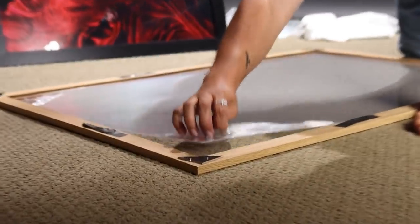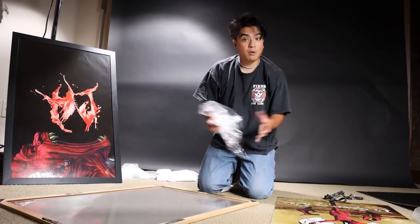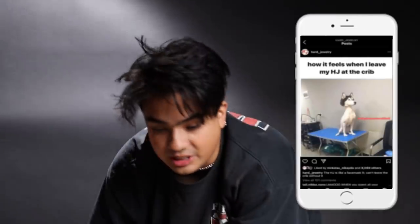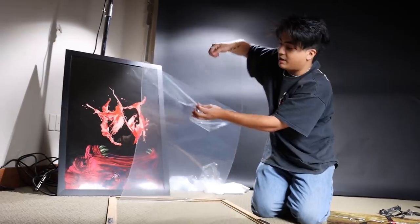I hope I'm not going too fast, but I'm trying to make it 60 seconds. You're literally gonna take the film that is on the plexiglass off. All poster frames come with film on both sides, so remember to take it off or else your picture is gonna look really foggy.